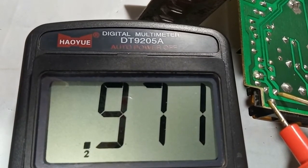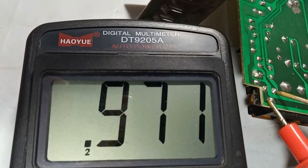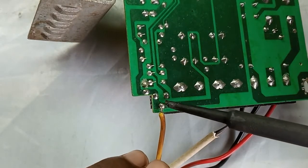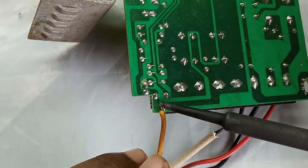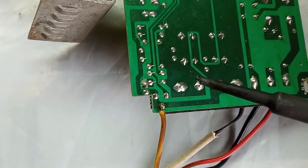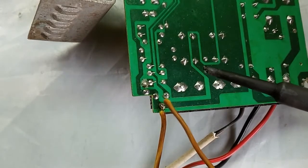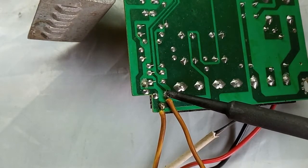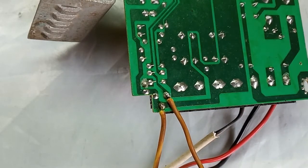Now I am checking its maximum resistance, which is 971 ohms. I am soldering two wires across the potentiometer to observe the voltage drop across it when I increase the output voltage from minimum to maximum.